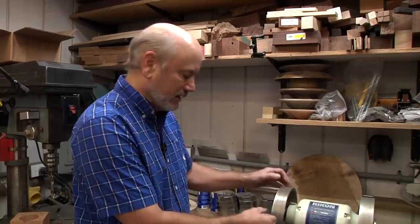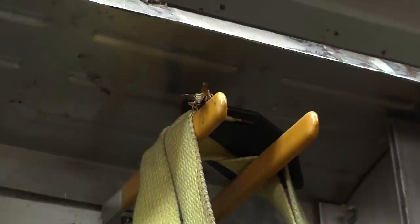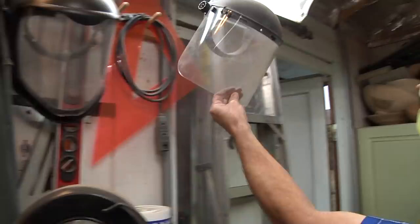This is a tool I don't like. We have an unexpected visitor here in the shop. See if I can get him to go... whoa, where'd he go? He's down in here. There he is. See if I can get him outside. Bye, see ya. I didn't need that face mask anyway.